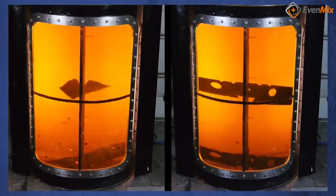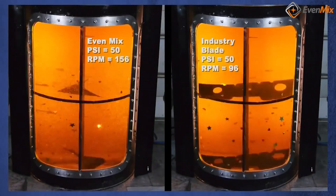Hi, I'm Phil Rankin, the founder of Evenmix. I would like to describe how our patented mixing blades work. They are very unique. Let's start by analyzing the industry and finding out how most mixers work.